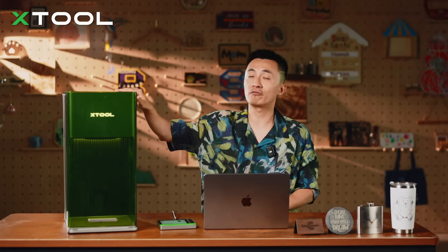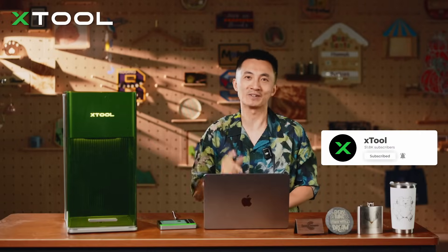That's how you do the color engraving. Let me know what else you've done with the F1 Ultra Laser Machine. And don't forget to subscribe to our YouTube channel — see you next time.